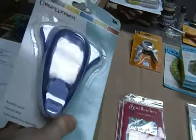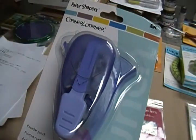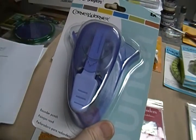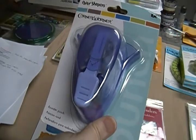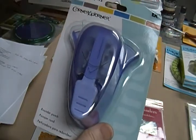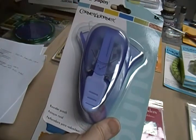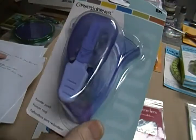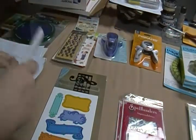I have this corner rounder Paper Shapers corner rounder punch - I can't remember if I had this on one of my other D-stashes or not. This one is five dollars.